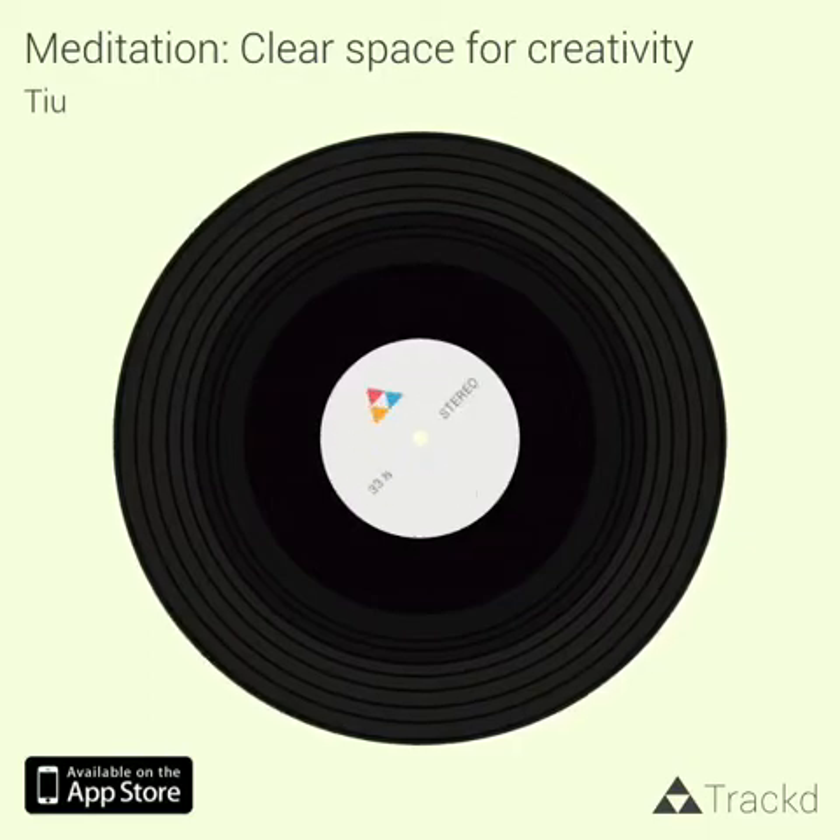Welcome to this guided meditation, which is to help you clear the space for creativity. This is a guided meditation to use when you're preparing to begin a creative session. It could be writing, or making music, or perhaps doing some focused work on your business. Sometimes when we approach these times of work, we bring a lot of distraction and stress and clutter and thinking into the process, which gets in the way. So this is a short meditation designed to clear the space for your creativity.